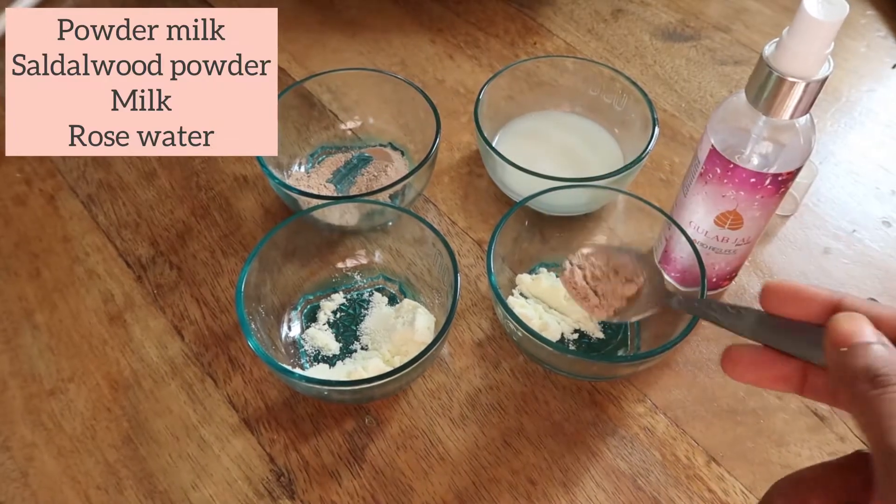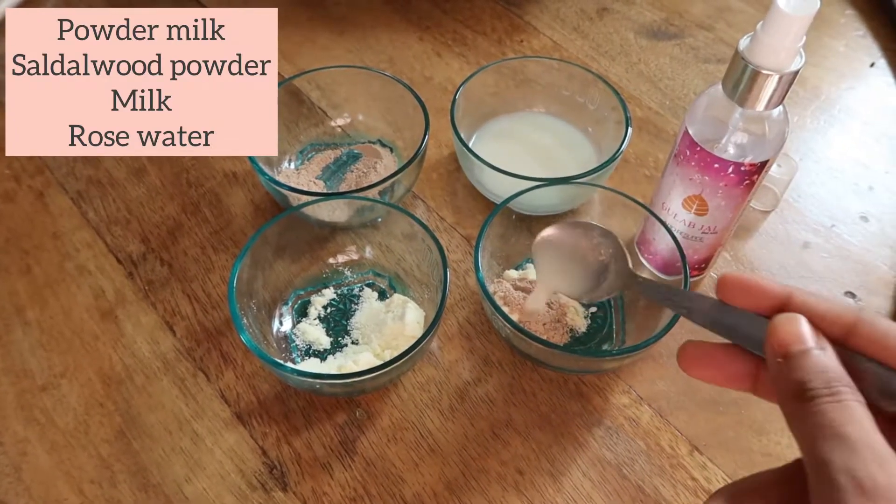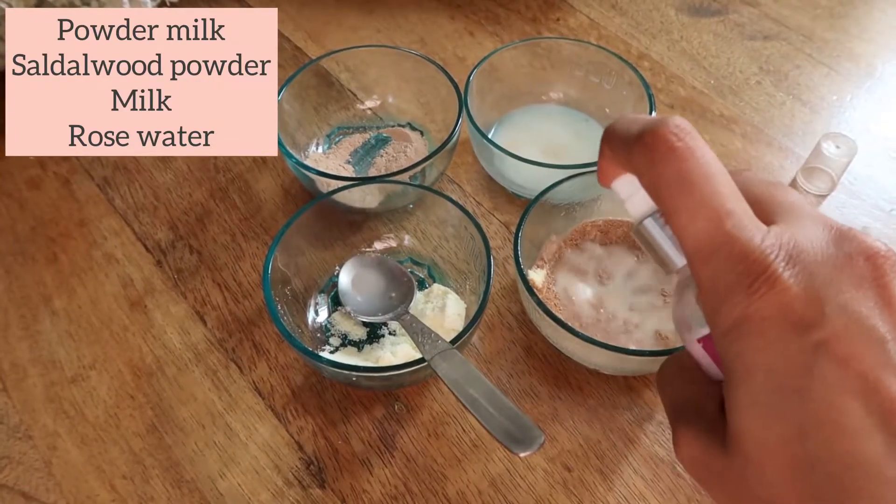I took some milk powder, sandalwood powder, and almond milk. Almond milk has omegas — it keeps your skin supple and nourished. Milk has lactic acid which whitens, brightens, and removes tanning. I have now cleansed my skin and you can see the difference. Let's move forward to step number two.